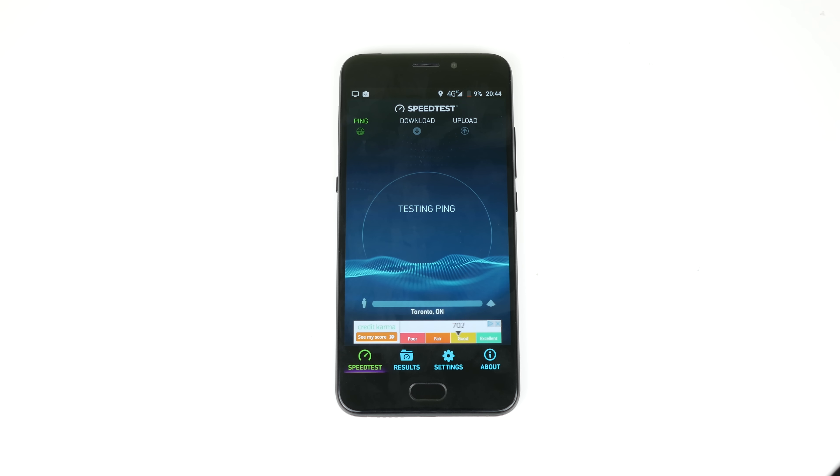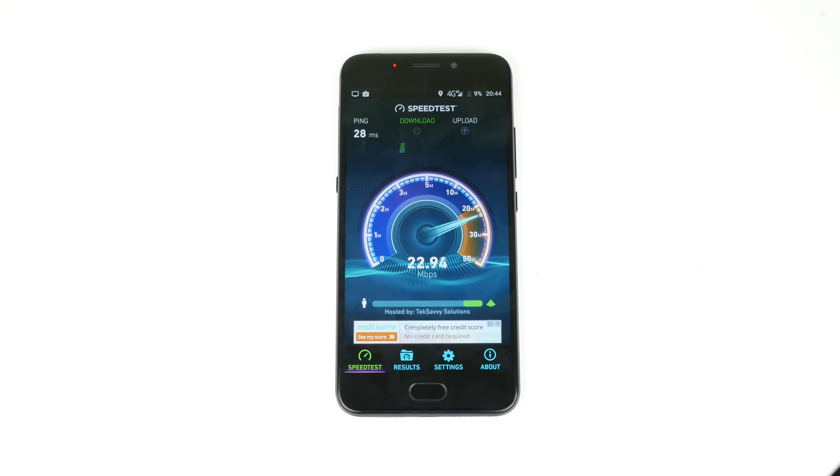Connectivity is pretty run-of-the-mill. You have 2G, 3G, 4G — just make sure it works with your carrier before you buy it. I got 4G most of the time here in Toronto. Bluetooth, Wi-Fi, and GPS all work as expected.